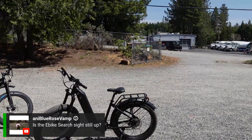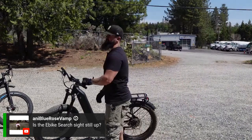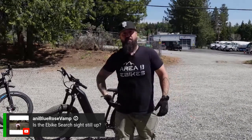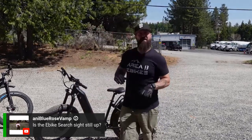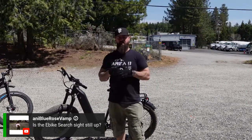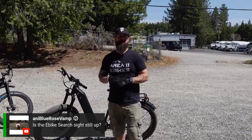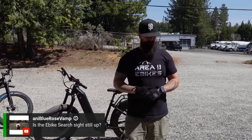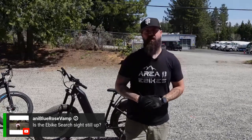Is ebikesearch.com still up? It should still be up — ebikesearch.com, powered through us. If you're looking to get rid of any old or pre-used bikes, it's kind of like the Craigslist of the e-bike world — strictly just e-bikes. You can create an account, load up pictures, be as detailed as possible, set your range, and see who can take advantage of your bike at a good price. Just make sure it's cleaned up and ready to go.